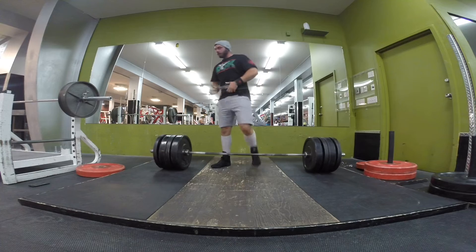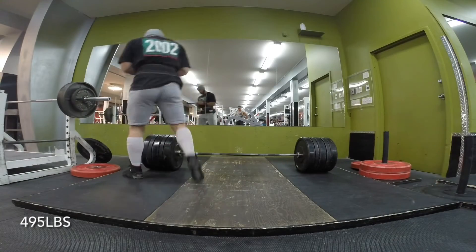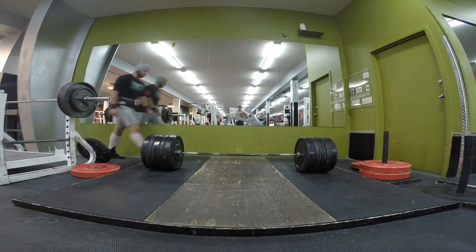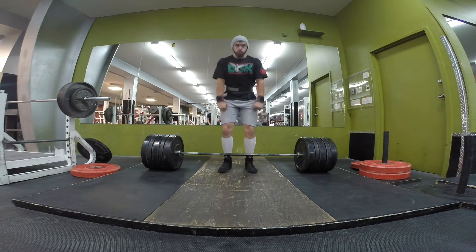Alright, now we got 495 lined up on the bar. This is back when I was thinking competition — don't look at the mirror, look at the audience. Let's do it like we're at a meet right now.